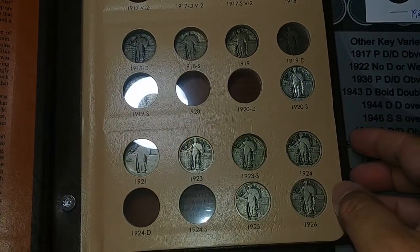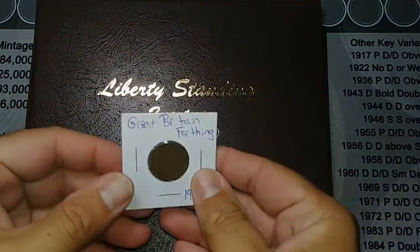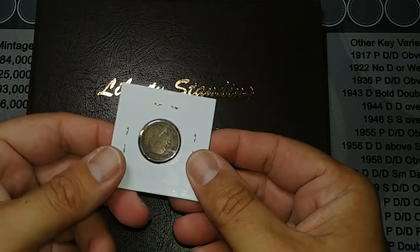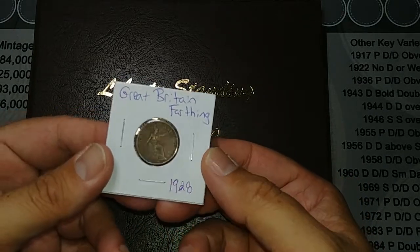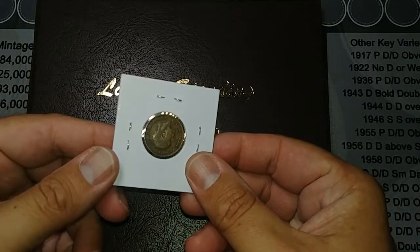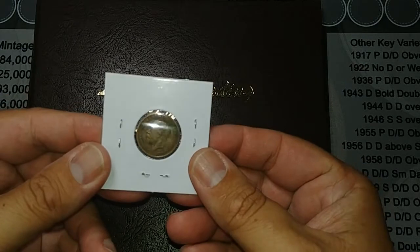Alright, I guess that'll wrap this up. Thank you so much for watching. I'll add this to my foreign coin map, but we already have the UK on there, so this is not going to add a new country, but I'll definitely add the year and the denomination. Thanks again for watching, and we will see you on the next mail call.